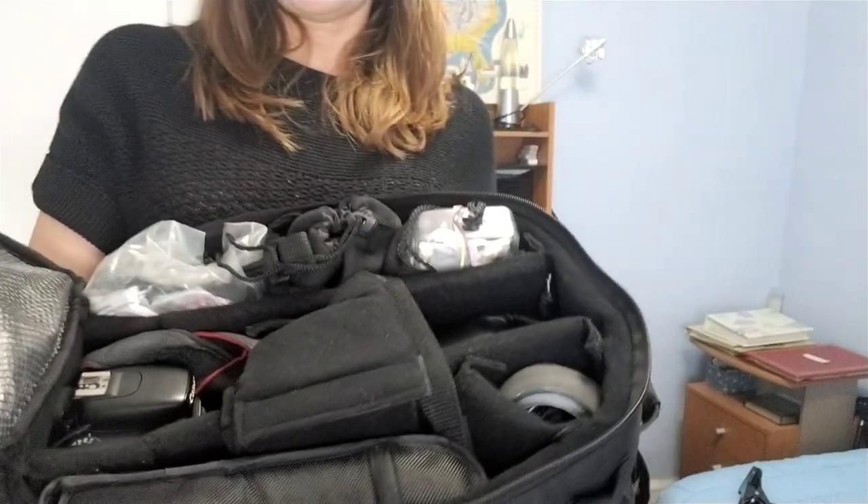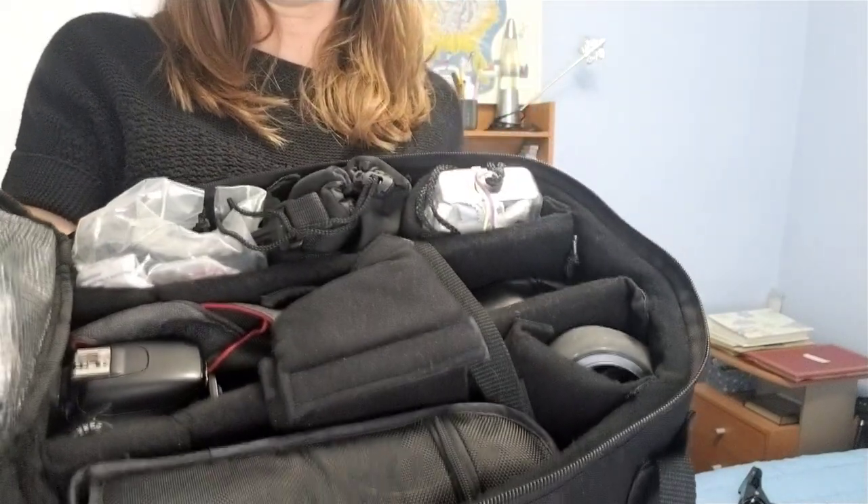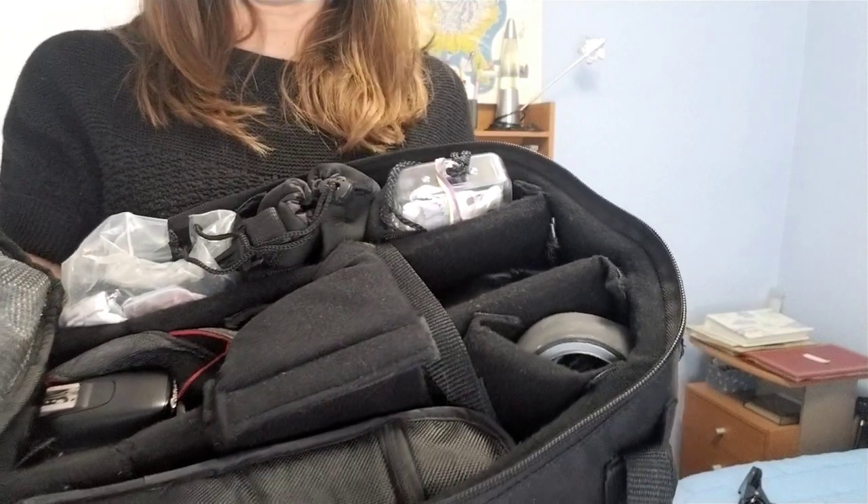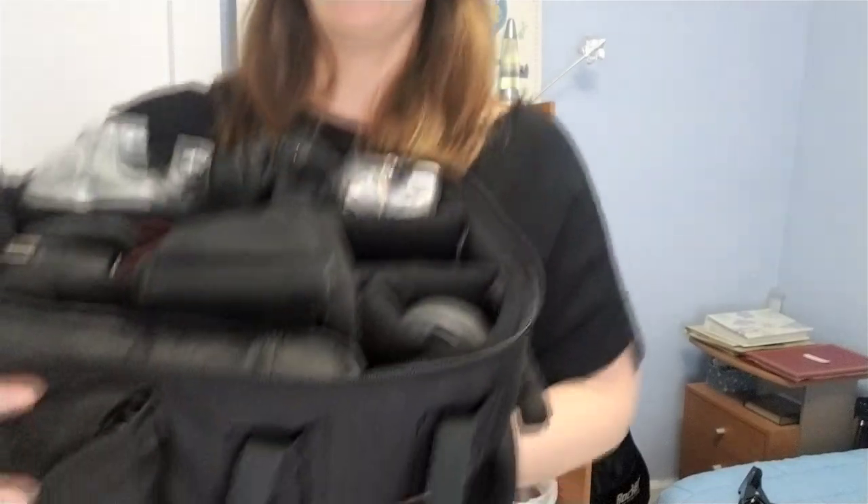You can see how nicely it carries everything I need and it does it in a succinct way. I have two extra lenses in here. I'm going to stand up to show you — one downside is it's super heavy, but that's because I have a lot of equipment in it.